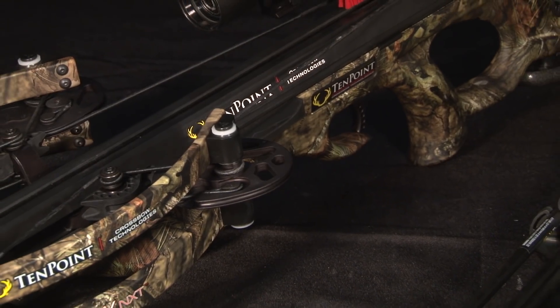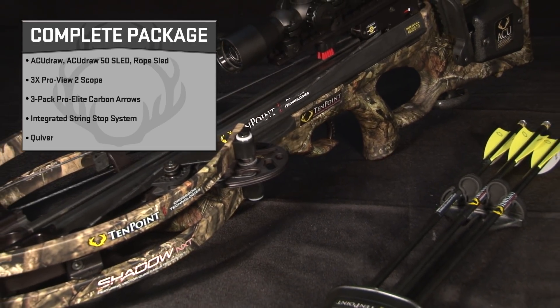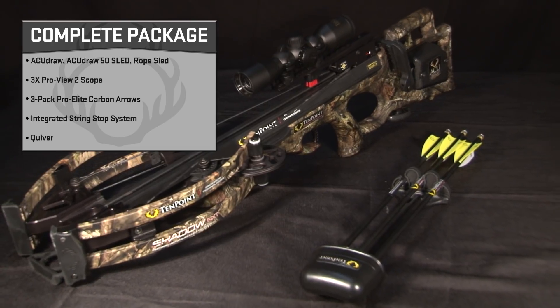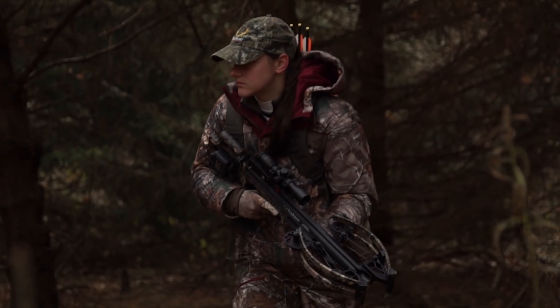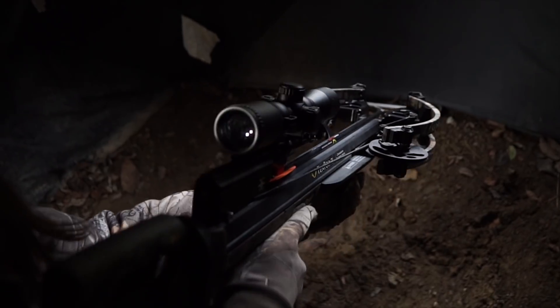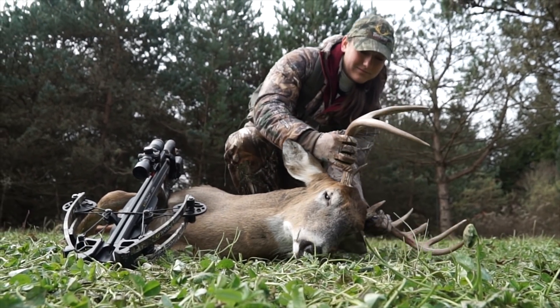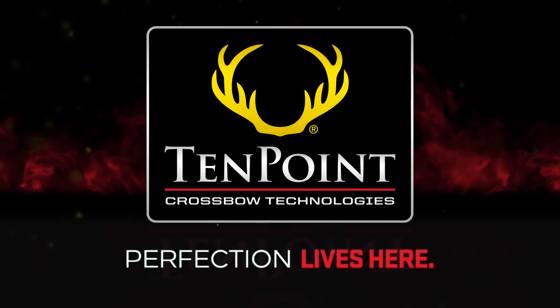The model ships completely assembled and sells only as a complete package that includes a cocking device, three-power ProView 2 scope, three Pro Elite carbon arrows, an integrated string stop system, and a quiver. The Shadow NXT — TenPoint's next generation of benchmark-setting crossbows. Shoulder it, shoot it, and experience the unprecedented performance and pinpoint downrange accuracy. TenPoint: Perfection lives here.